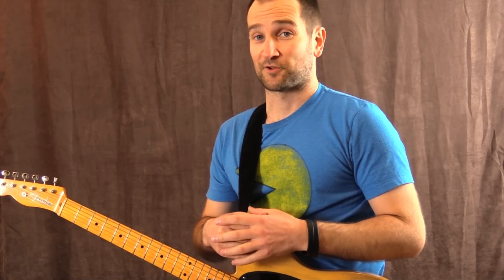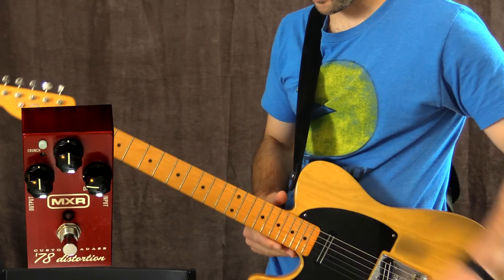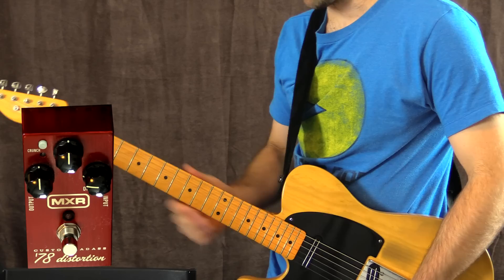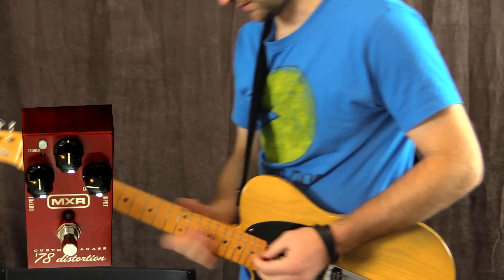If you want to see more about the board, check it out on my channel. I'm going to be playing my '52 Telecaster with Joe Barton pickups into my '65 Deluxe at a relatively low volume, and we're going to see what the pedal can do. So here we go — this is my clean tone.